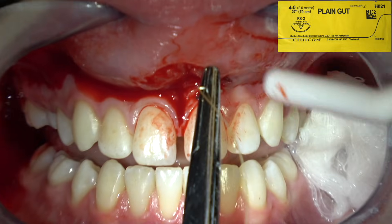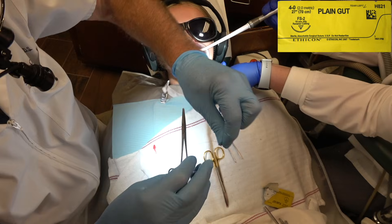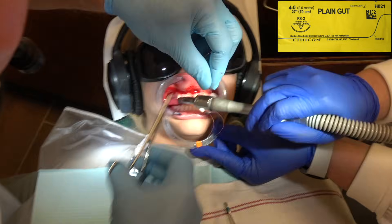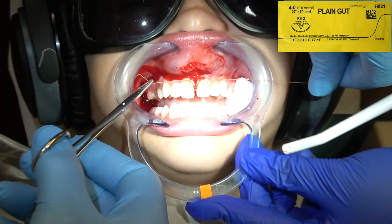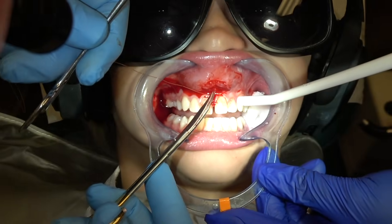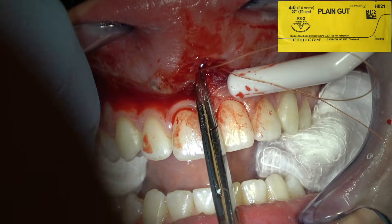I'm suturing this with 4-O plain gut suture. This attached gingiva is not going to pull together, but you want to go ahead and place the suture there just to have a little hemostasis. This is a fabulous patient — she's only about 10 or 11 years old and was just a real trooper. She didn't blink. Now when suturing, the first tie is away from me, and especially if it's 4-O suture, I'll go one, two, three, pull — then one toward me, pull — then one away from me, pull. You don't want to pull it and then it loosens. You want to keep it tight.